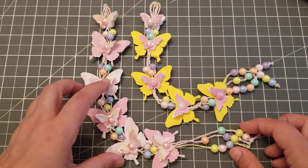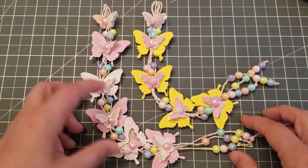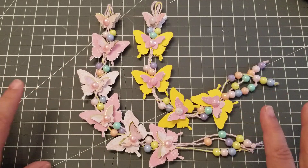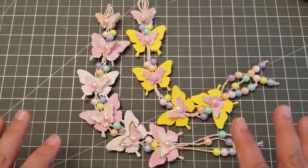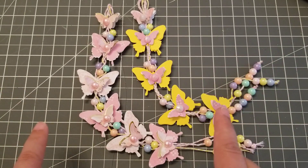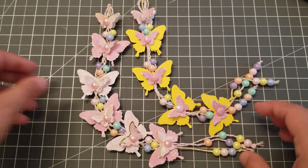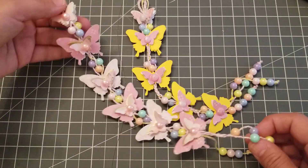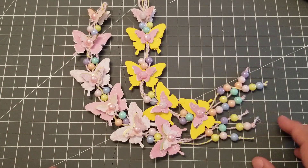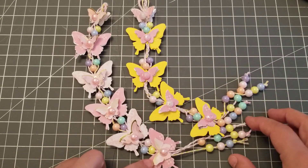I'm gonna put a link to Anna's tutorial in the description bar. She's been killing it with these videos — every time you see a video from Anna, you end up buying everything that Anna buys, so that's just a little warning. Anna, thank you so much for your tutorial. And that's it guys, I will talk to you later. Bye.